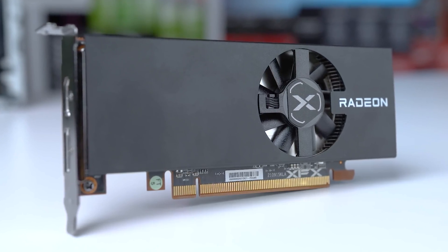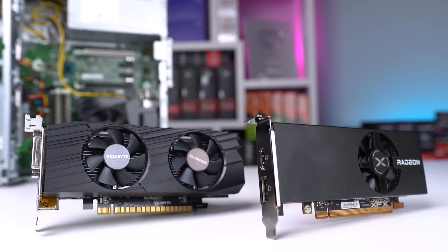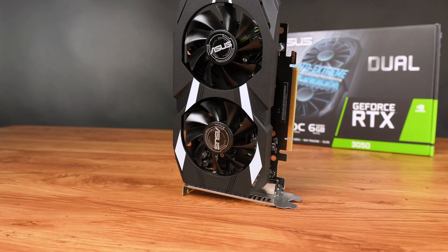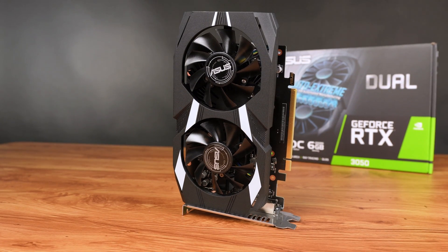So cards without external power requirements are definitely welcomed. As of right now, there just aren't many graphics cards that can be fully powered by just the motherboard's PCIe slot like this one can, so this honestly very well might be one of the best, if not the best, option in that category.